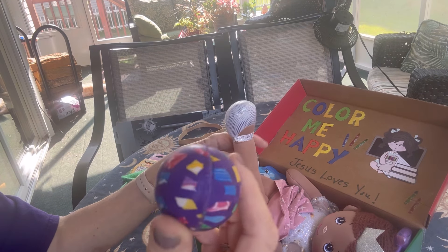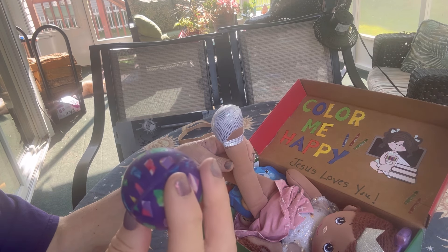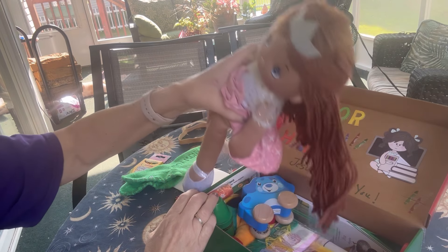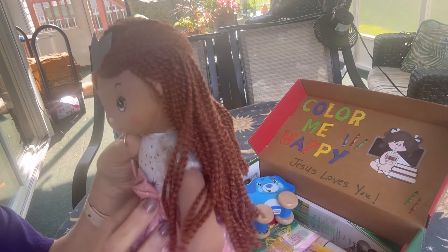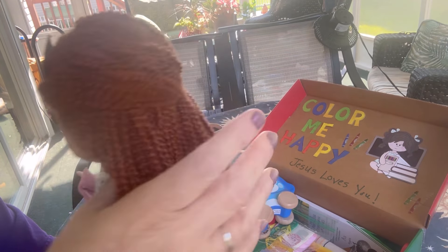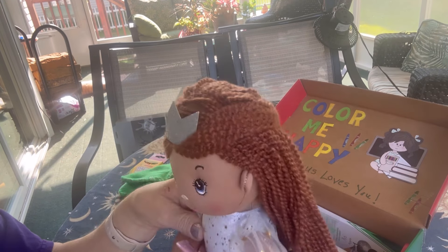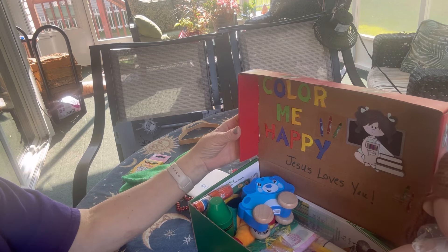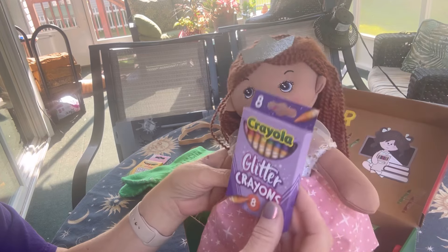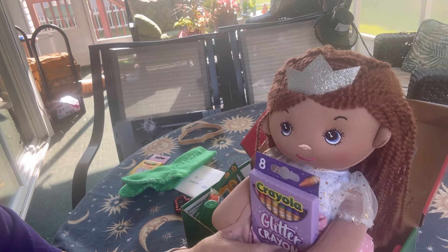She will find a bounce ball — very bright colors, a purple-based ball with some confetti and different colors on it. She will also find this sweet soft doll. It came from Walgreens a while back when it was on clearance — this little princess doll. I included her because I thought she looked a little bit like the little girl on the lid. These are the Crayola brand glitter crayons — those are the ones I had in my stash.